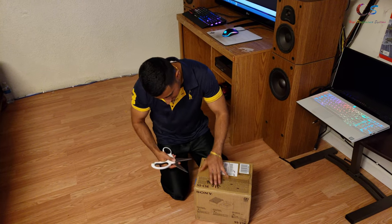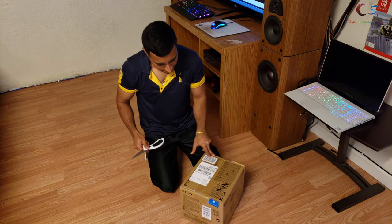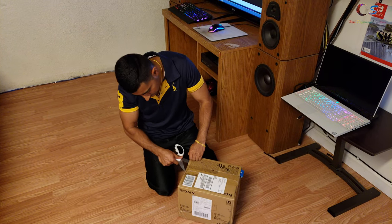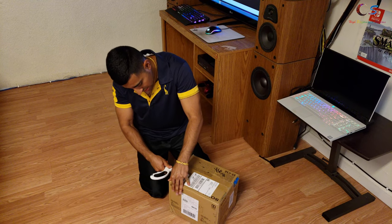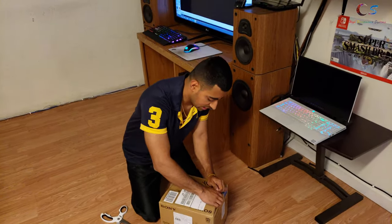I got these speakers on Amazon — they were basically $100, and apparently these came out in 2018 and they were $200 back then. I wanted to get the Onkyo speakers that were $75 but apparently my local Fry's was sold out. So let's take a look at how these are.